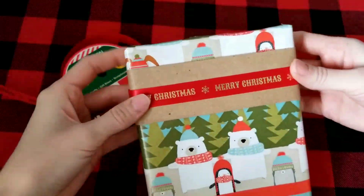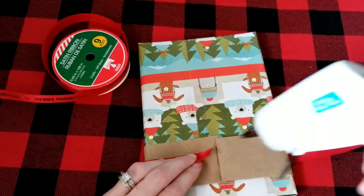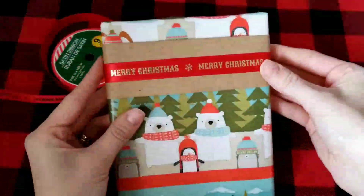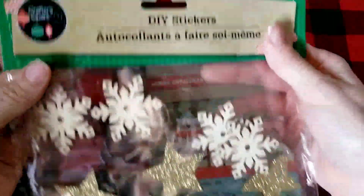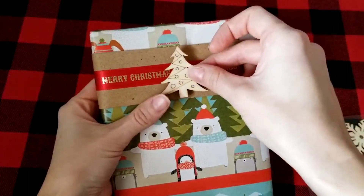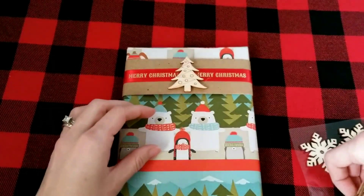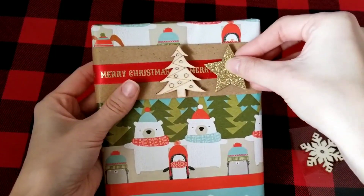I'm going to use some hot glue on the back of the ribbon to hold it together. Then, lastly for this gift, I'm going to use these DIY stickers — they are thin wood and do have a sticky part on the back. You could also use some hot glue to make sure they stay in place.